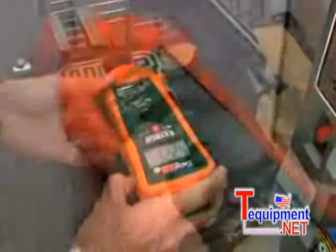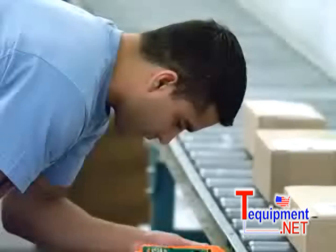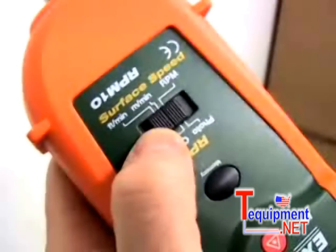The user can select readings in either feet per minute or meters per minute. Applications include measuring the speed of an escalator, elevator, or a conveyor. To measure RPM without contact, slide the function switch to the photo mode.